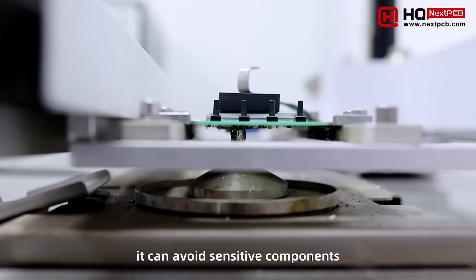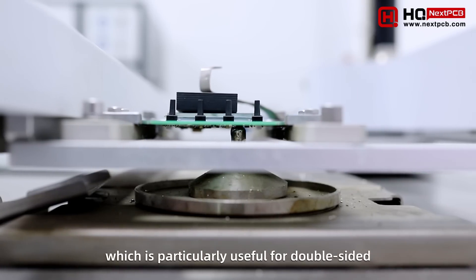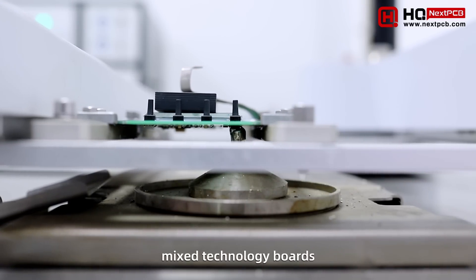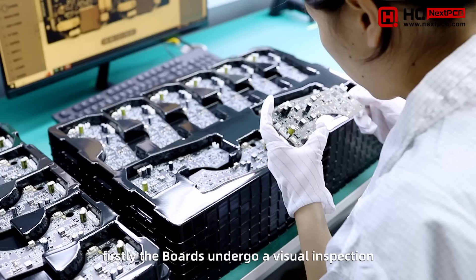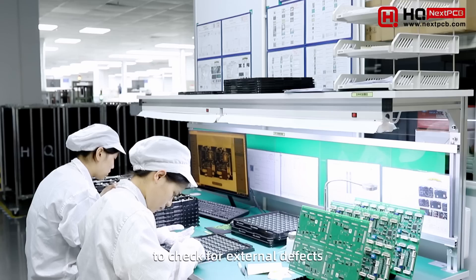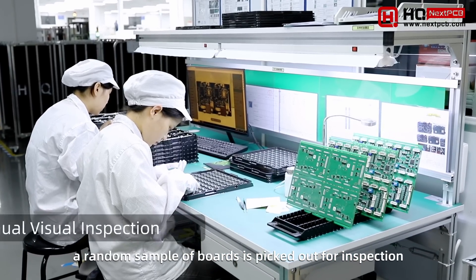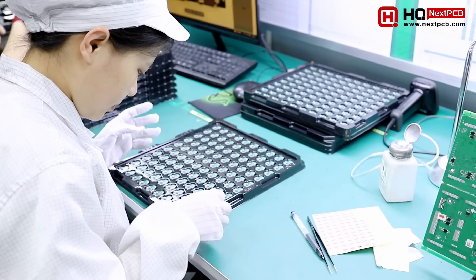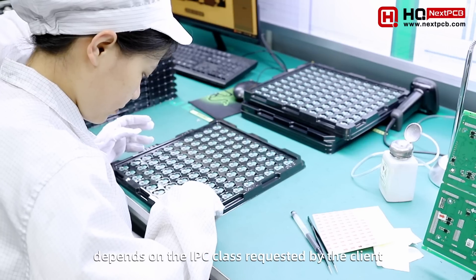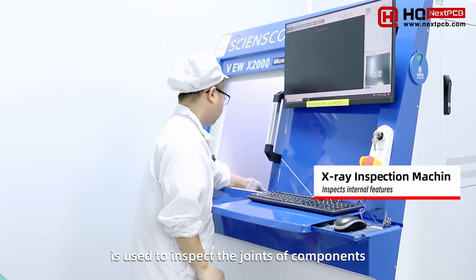In this way, it can avoid sensitive components, which is particularly useful for double-sided mixed technology boards. The boards first undergo a visual inspection to check for external defects. For large volumes, a random sample of boards is picked out for inspection. The number of boards inspected depends on the IPC class requested by the client.